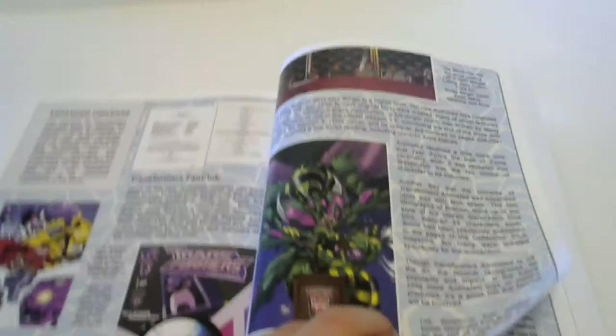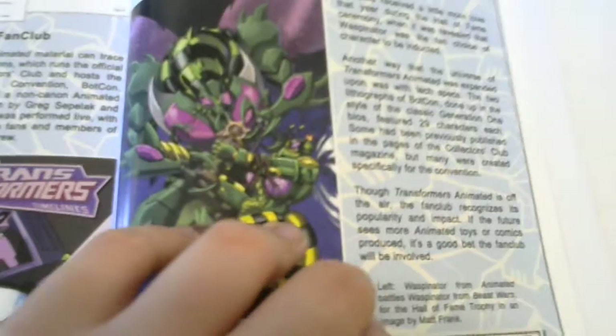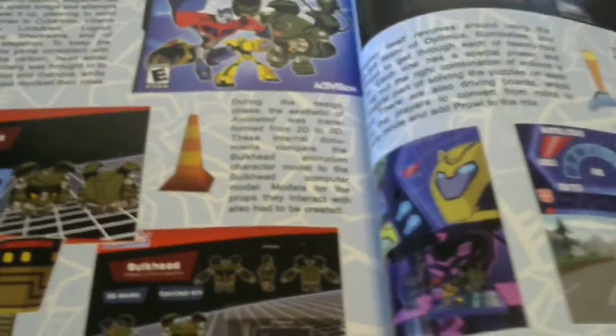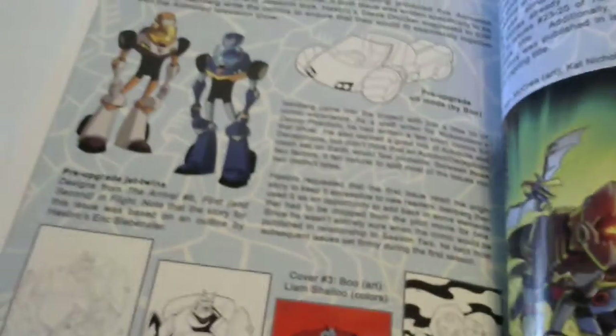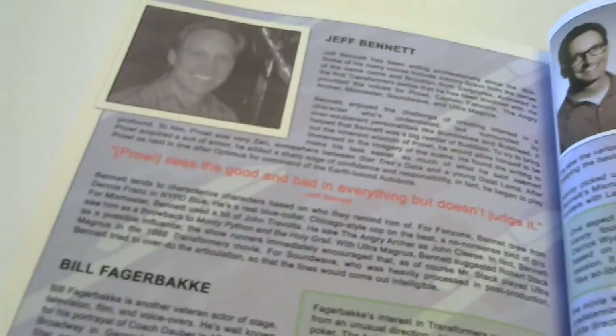There's a nice picture of Waspinator right there. I think that's for the Hall of Fame - yeah, the Hall of Fame trophy, image by Matt Frink. Fan club section. Getting into the last couple pages - the Arrival, you know the comics thing is what this is going over, like the IDW comics. And that's pretty much it.